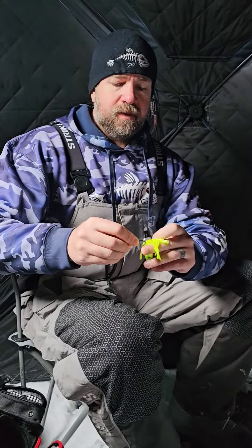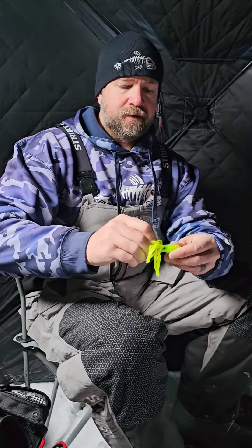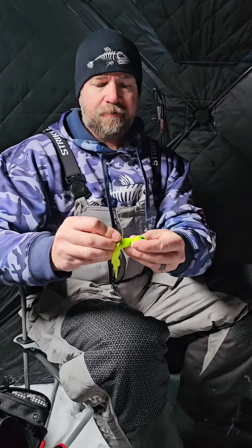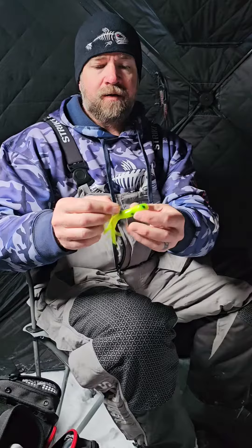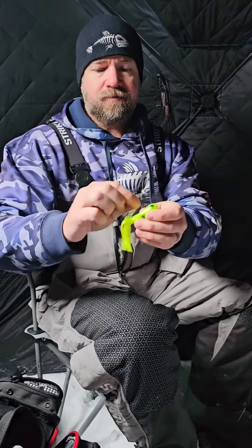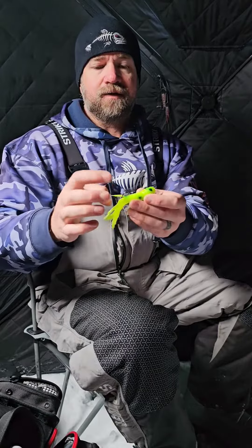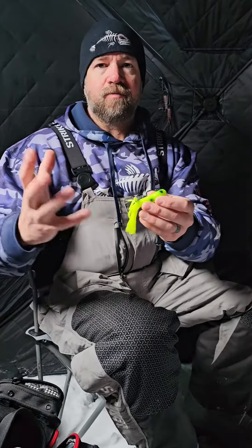With that scent right there, it's going to help rig this tube a lot easier. I'm going to work that all the way up to the front of the tube body and work our eyelet out the top. Now what I've got is a tube that's got some scent slowly coming out the back and out the top, so it keeps the presentation really clean and doesn't overpower with scent.